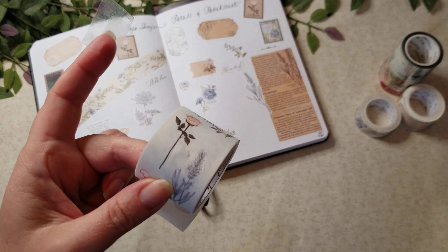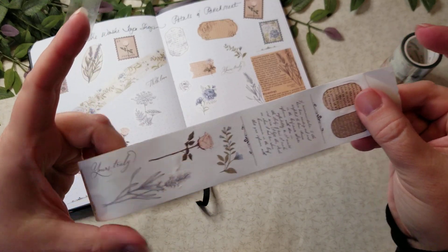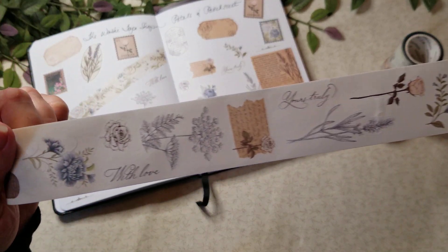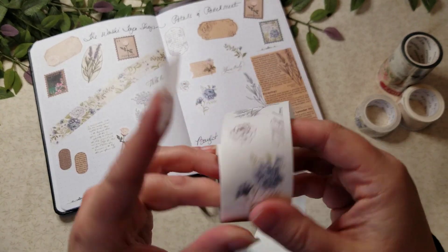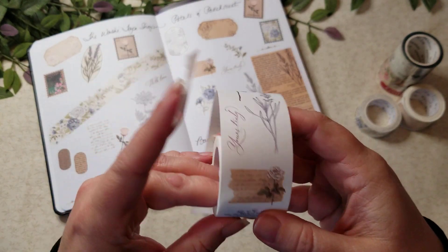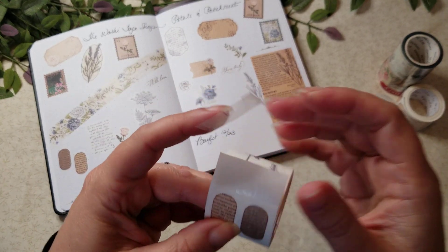This paper tape is super pretty but it's very fragile, as you can see. Part of my difficulty is probably because I'm not used to dealing with these — I don't normally use washi tape, but I decided to kind of start getting into it because I thought it might be kind of fun.